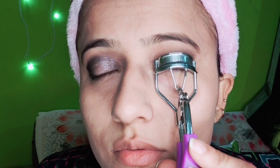I am using a shimmery pink shade from the Maybelline palette on both eyes, applying it with my fingers because it blends better that way, but you can use a brush too. We are done with the eyeshadow. Now I am using my eyelash curler to curl the eyelashes so that they look better.